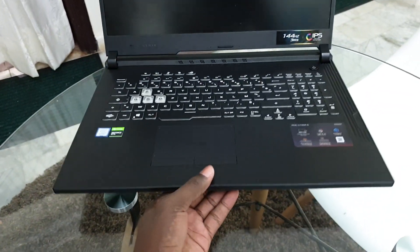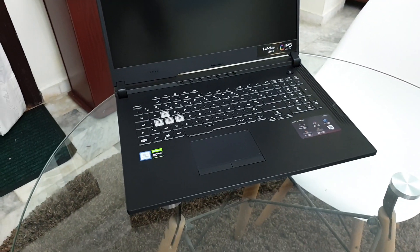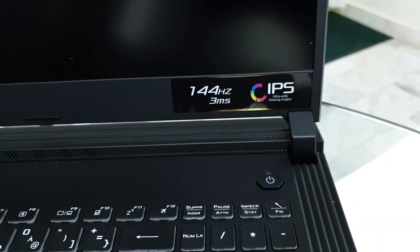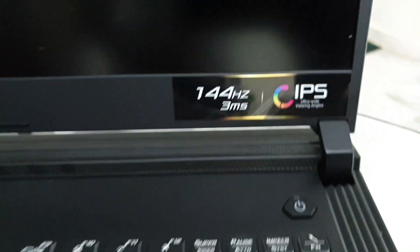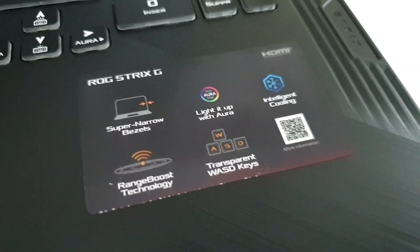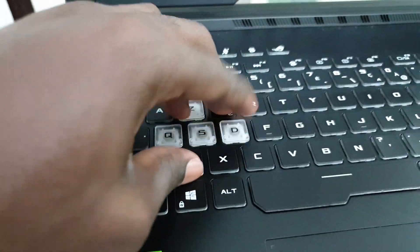Look at the keyboard — it's amazing, nice, and very reactive. Look at the screen: it's a 144Hz IPS display with ultra-wide viewing angles. You also have ROG sticks on both sides, and all the information is right here.